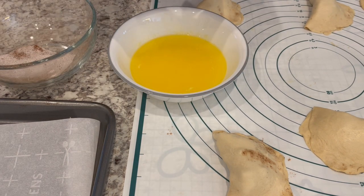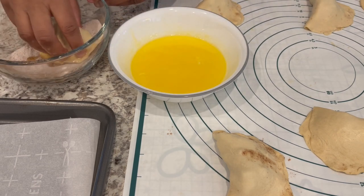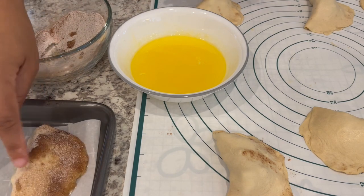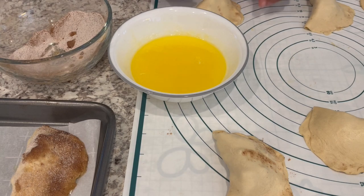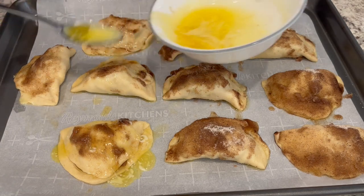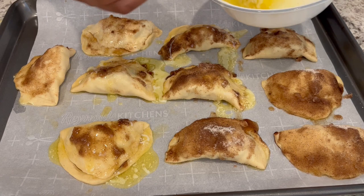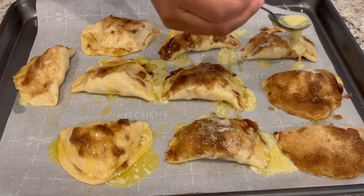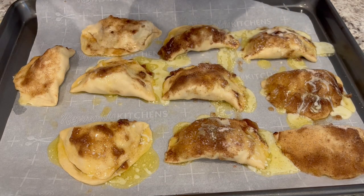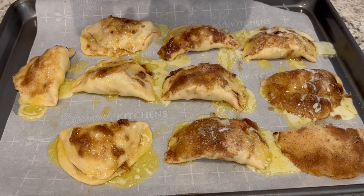Place each turnover on a parchment-lined cookie sheet. Once all the turnovers are on the baking sheet, pour any extra butter right on top. I've got my oven preheated to 350 degrees. Pop them in the oven and bake for about 15 to 20 minutes, or until they are nice and golden brown.